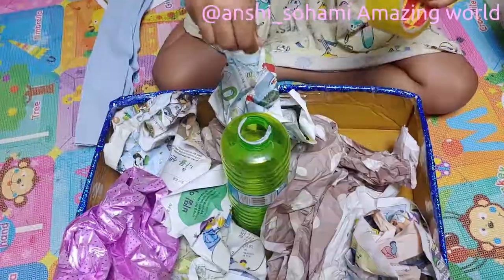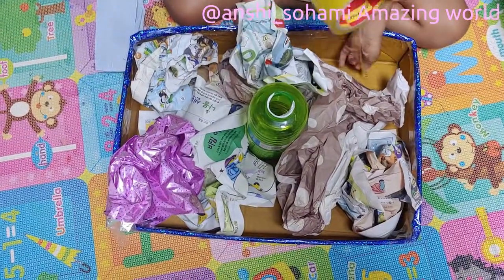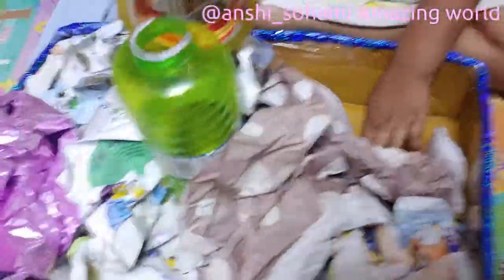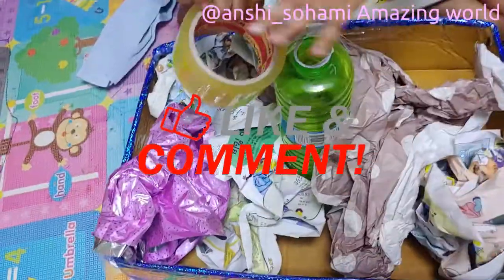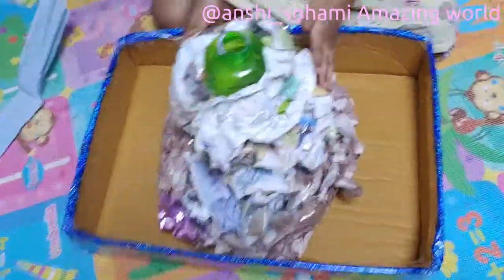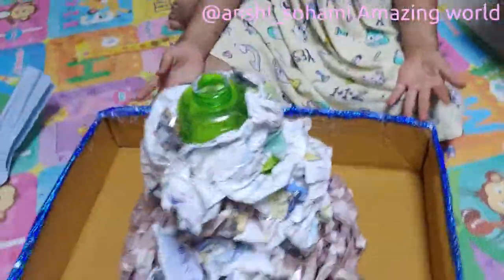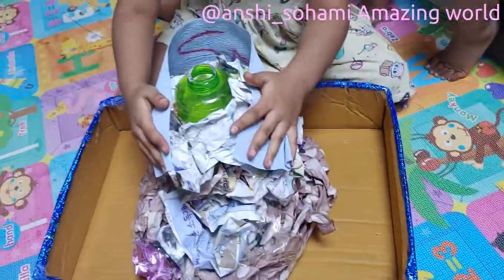We are going to use our plates and use some tape to secure it all here. It should look like a volcano body. Now our volcano body is done, but it doesn't look like a volcano. So we are going to use some more paper to put it here, like that.